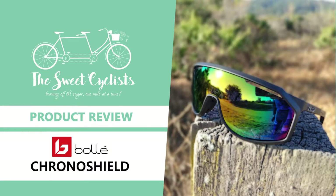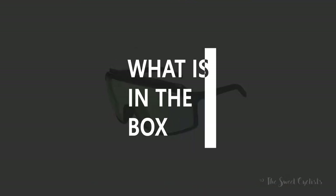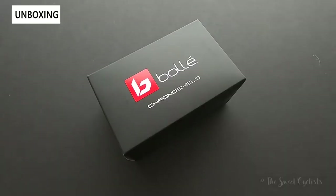Thanks for tuning in today — we're going to be looking at the Bolle Chrono Shield sunglasses. Bolle originally introduced the Chrono Shield sunglasses back in 1986, taking inspiration from their Chrono ski goggles and the iconic shapes of the 80s.